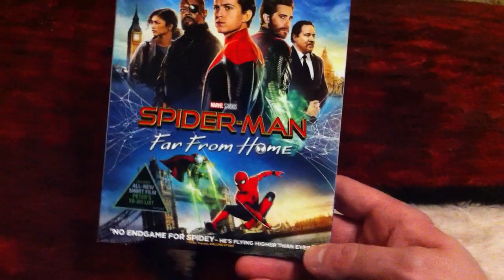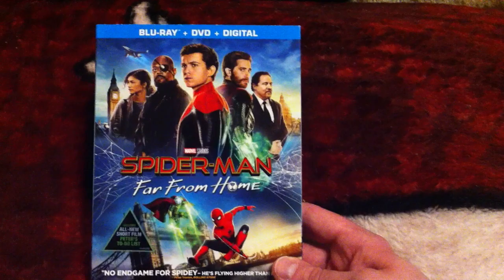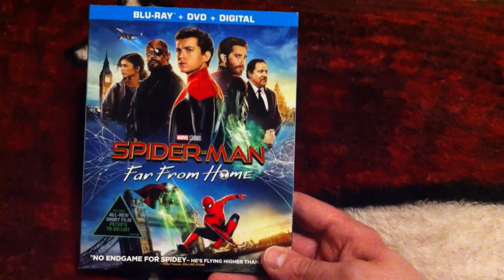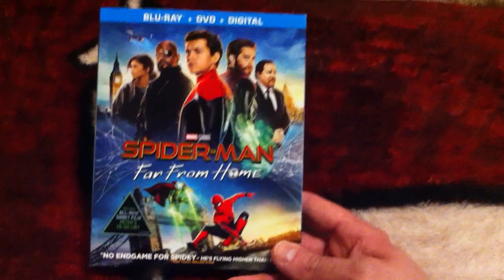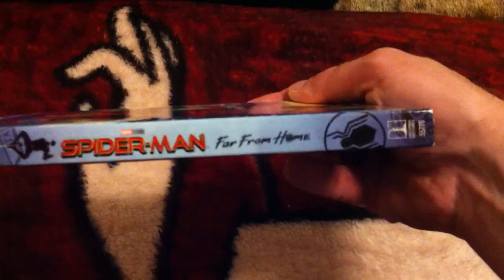Super awesome movie. I actually really enjoyed this one. If you haven't seen Avengers Endgame yet, I would wait to watch this because it's tied into that. You will spoil Endgame for yourself if you watch this before that. So there's the spine.